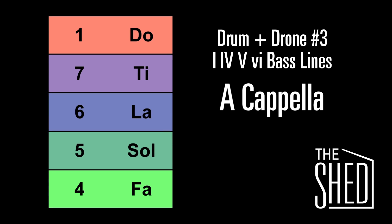We're going to work on hearing and singing the bass lines for chord progressions that use the 1, 4, 5, and 6 chords. I'm only going to use numbers, but you can use solfege.